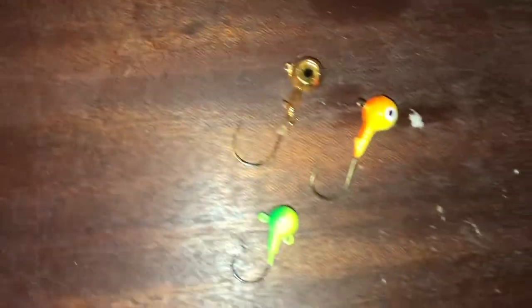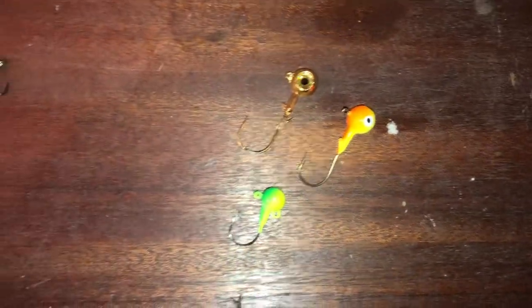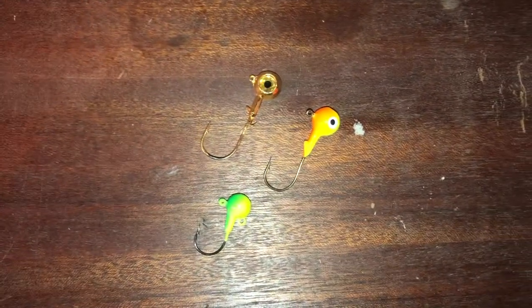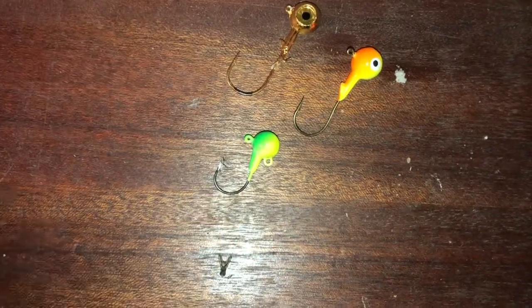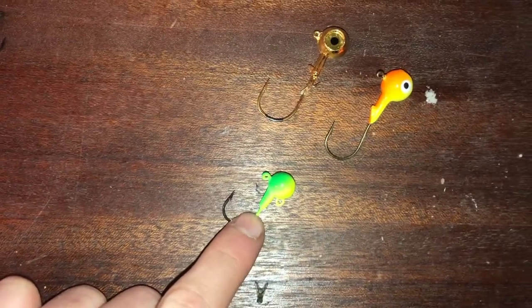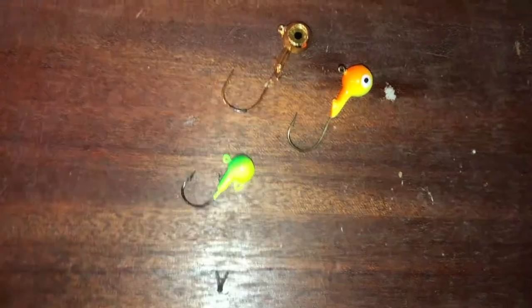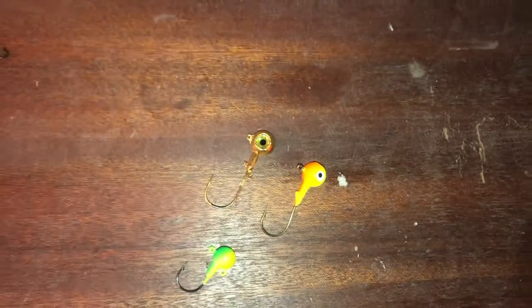Number four is my all-time favorite walleye bait through the ice and open water in the summer — the plain jig and a minnow, or a leech, or a nightcrawler. Jig and minnow by far — I've caught the most walleye on this, and probably the most pike as well. I've caught tons of pike on just a jig and minnow, especially in the winter. Any type of jig seems to work. This is a short shank — I prefer these in the summer using a piece of nightcrawler or a leech beneath a slip bobber. These ones have a little notch for a trailer hook, a stinger you can hang off the bottom to attach a minnow to as well.